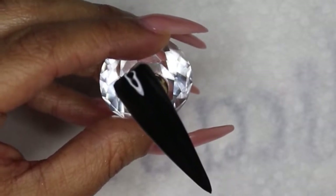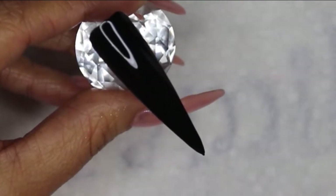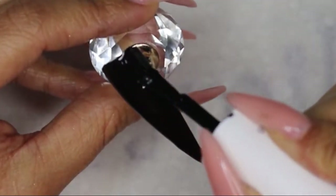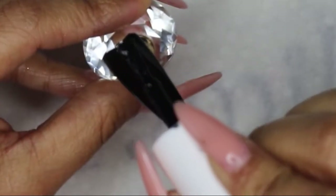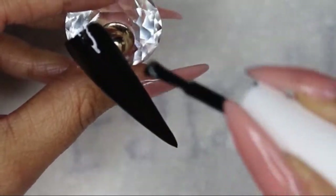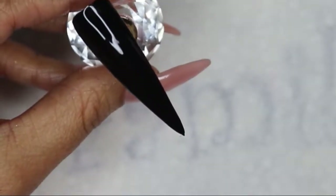I want to thank you guys for watching. I have one coat of this black nail polish and now I'm going to add a second coat. I'm gonna cure it for 30 seconds and then I'm going to show you how easy it is to recreate this design.